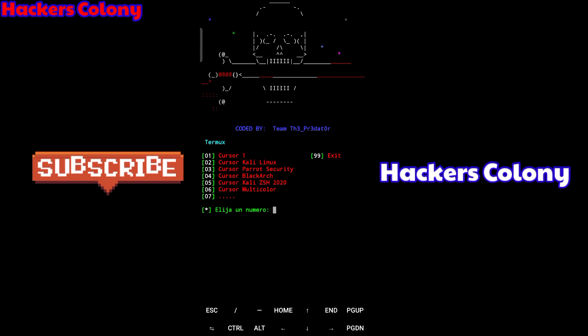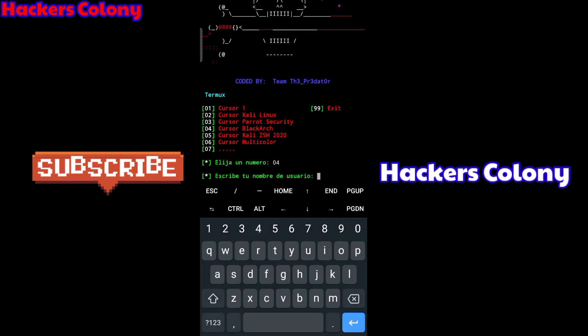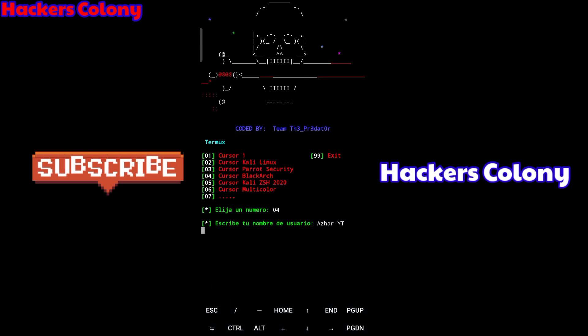It will give you cursor options: Kali Linux cursor, Parrot Security cursor, Black Arch cursor, and so on. I'll go with option '04' which is Black Arch, then hit Enter. After that it will ask what name you want to display — I'll type 'yt' as my name, then hit Enter and wait.